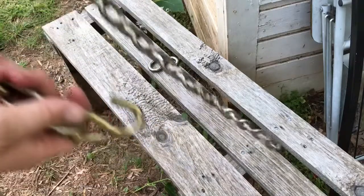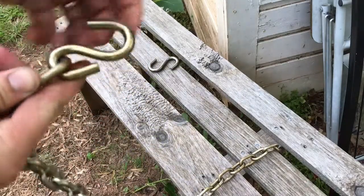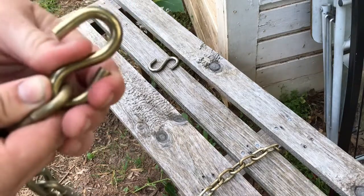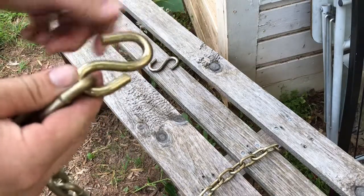I need a couple of S-hooks. I got a smaller S-hook to fit in the chain and stuck it in my vice, cranked it down to bend it so the chain can't come out of it.